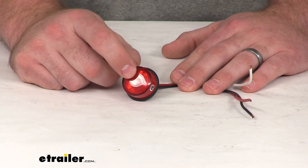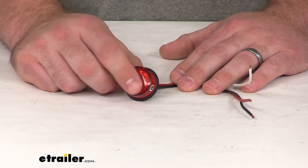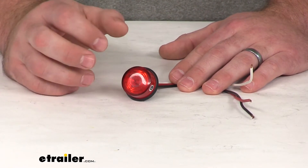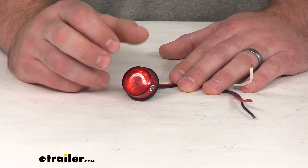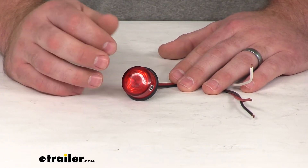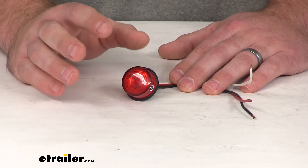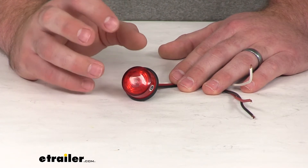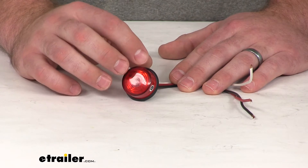The light itself is actually a white LED. It's got a red lens over it that's going to give it that red color. LEDs are a pretty great replacement for your incandescent lights. They do last about 50 times longer, they're more efficient, so they provide more light with less power. The bulb is very durable — it doesn't have any brittle filaments, so you're not going to have to replace the bulb.